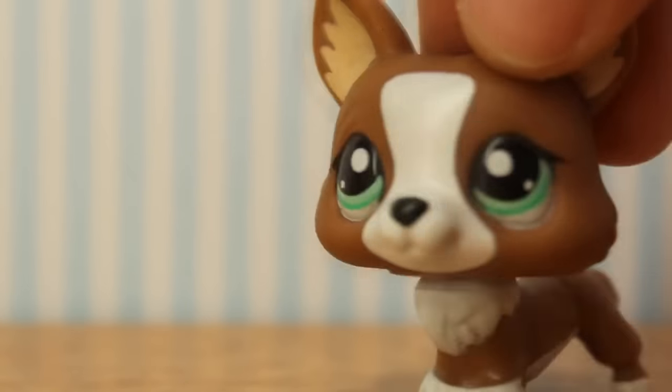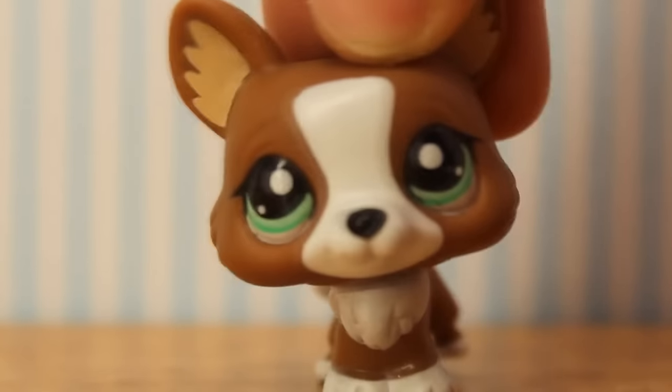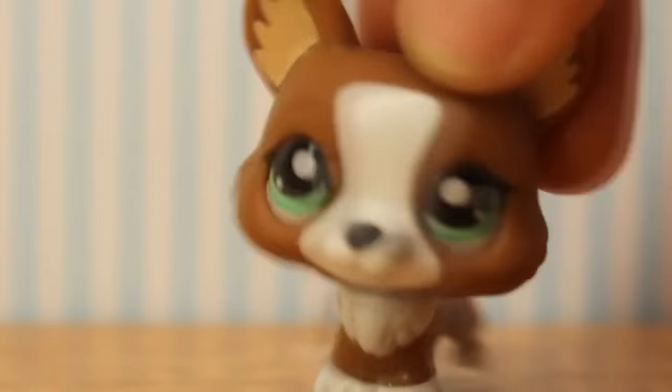Hey guys, so that was a new video of my line of custom pet shops. The last video I did was kind of old and outdated, so I thought it was about time to make a new one.